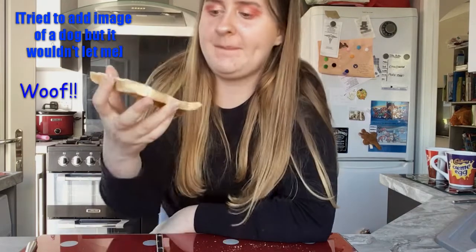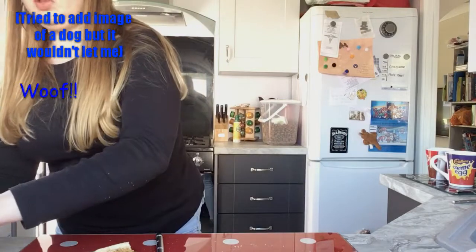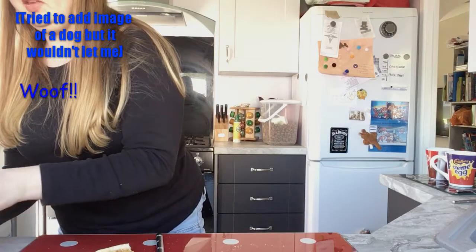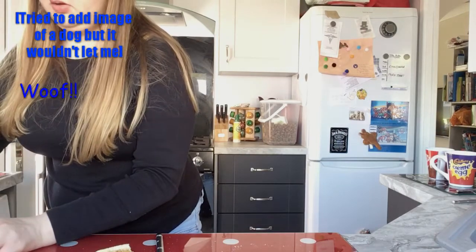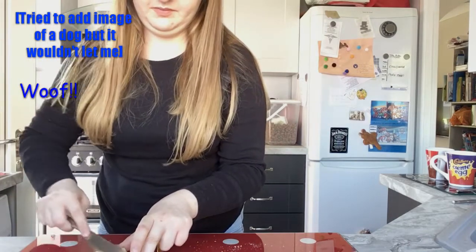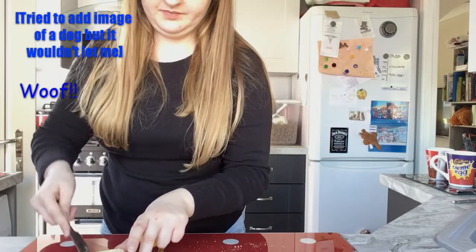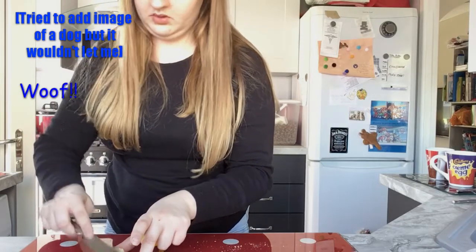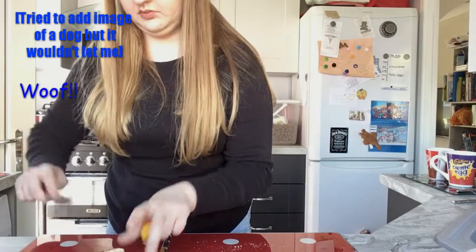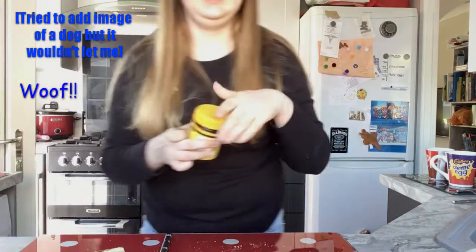I think I like Vegemite! I'm going to put a slightly thicker layer on because I can't really taste it too much. I know you're supposed to only put a thin layer on, but for the purpose of this video we're going slightly thicker — not too thick, but slightly thicker. Also I'm doing it for you guys, so you definitely need to subscribe now.